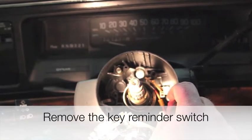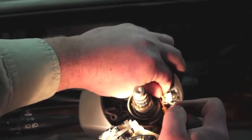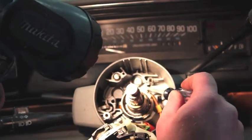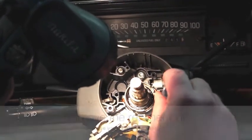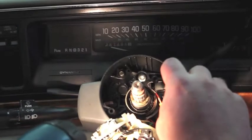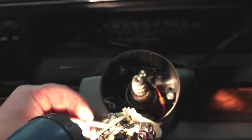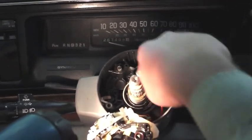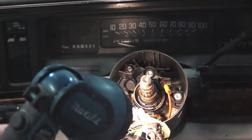With the turn signal switch out of the way, the next step is to remove the key reminder switch. We're going to do that with our 90-degree pick, gently working it back and forth to remove it. Now that's out of the way, we've gotten to where we need to be. You can see the end of the lock cylinder here and you can see our wiring as it comes through the housing — it's going to snake its way down through the steering column. We're going to remove the retainer bolt right here, which is another T20 Torx bit. Once we remove that bolt, the lock cylinder itself can come out, and we need to remove the retainer tab in the column as well.